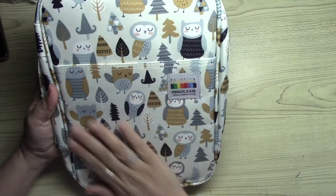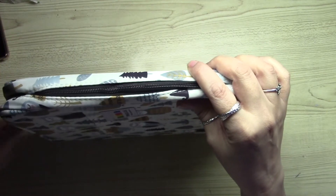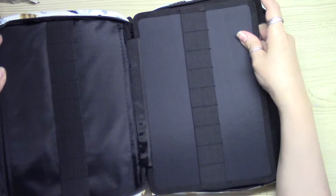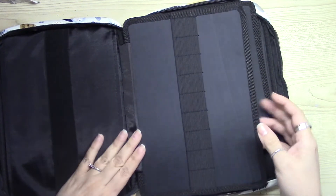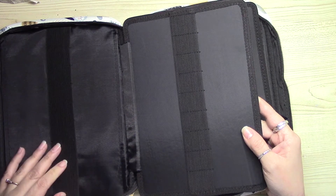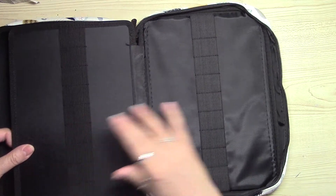I love the texture of the case — very nice handles for the zippers. Opening it to show you the inside, you can see the elastic with slots. It has nine slots, very nicely made, very nice quality.